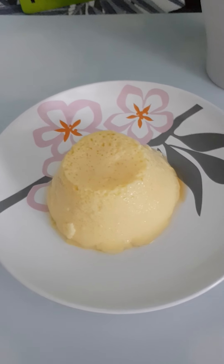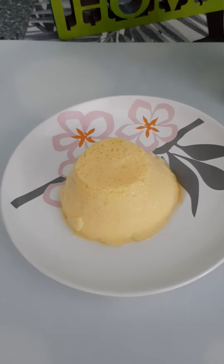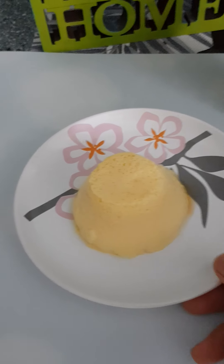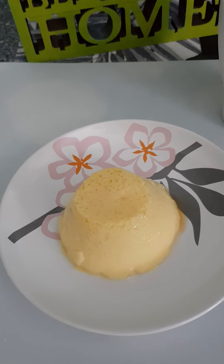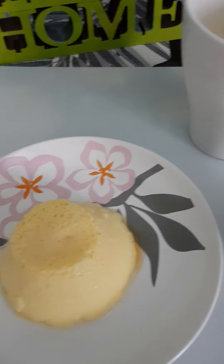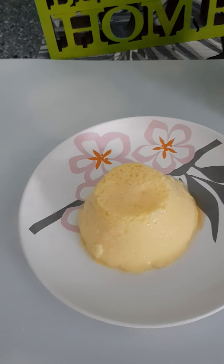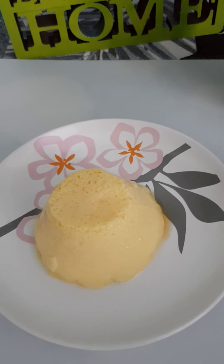I saw it in one of the online videos — it was quite cute. Some people, after they steam the pudding, immediately consume it. What he did was put the syrup at the base first, then fill it up with pudding. I did it the other way around. After he did it, he gave it a little shake and just poured it out.